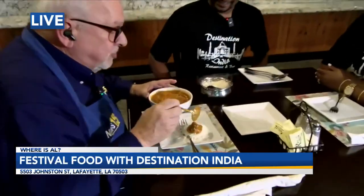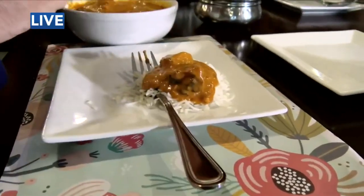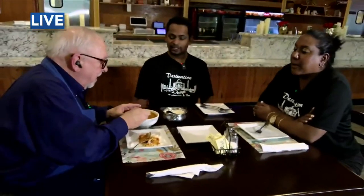So, butter chicken — this is spicy butter chicken, medium butter chicken. You can fix it however you want it. We have a mild, medium, spicy, and Indian hot. However you want to try. This is about medium, and this is what we're going to be serving at the festival — kind of just moderate for all of our guests.